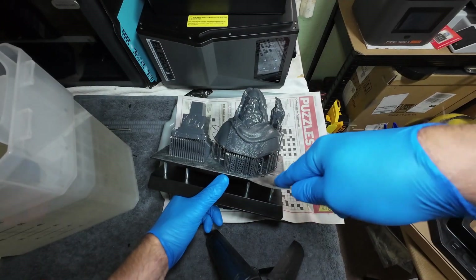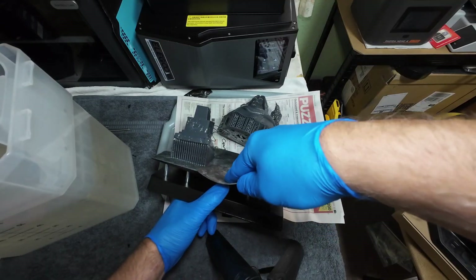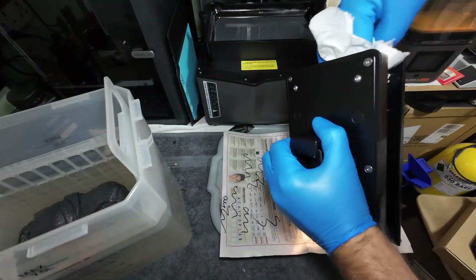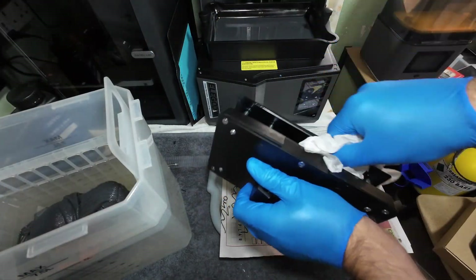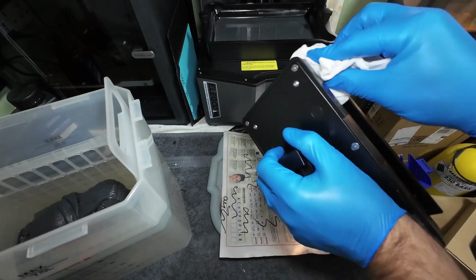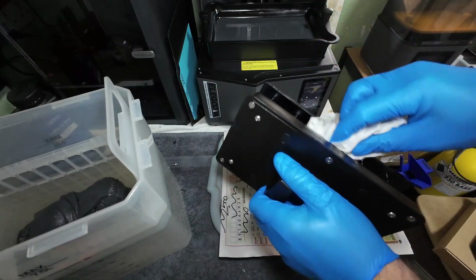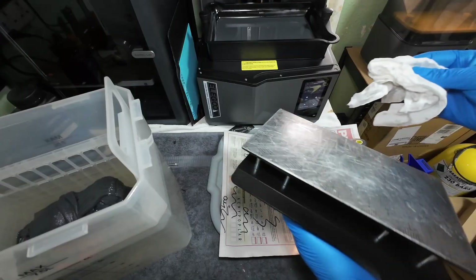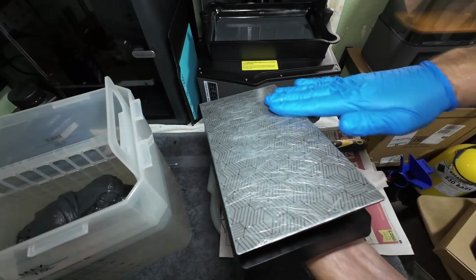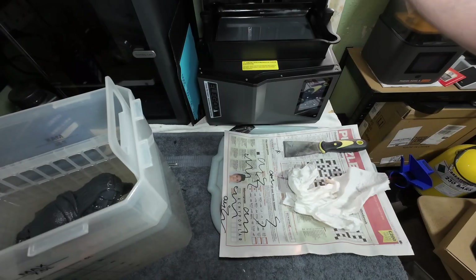Printed fine. One thing I hate about this printer is these build plates are a nightmare to keep clean. Just lightly rub the plate over with your hands to make sure there is no debris stuck on there, because the last thing you want is the next print going through the FEP sheet — or PFA sheet I should say in this case.